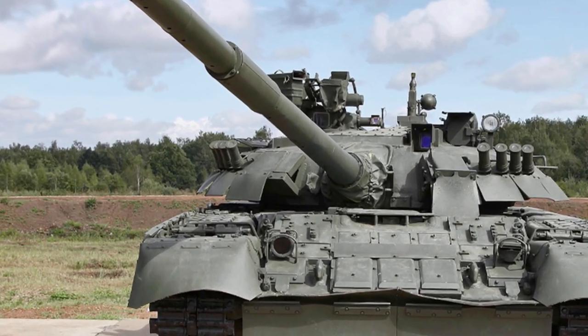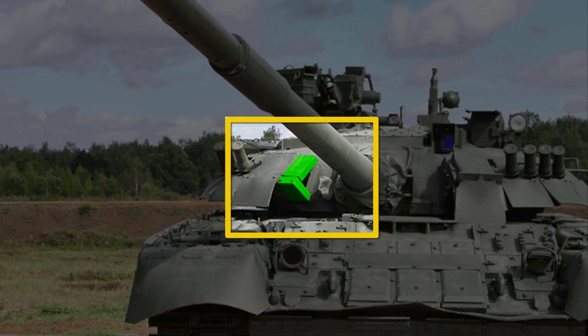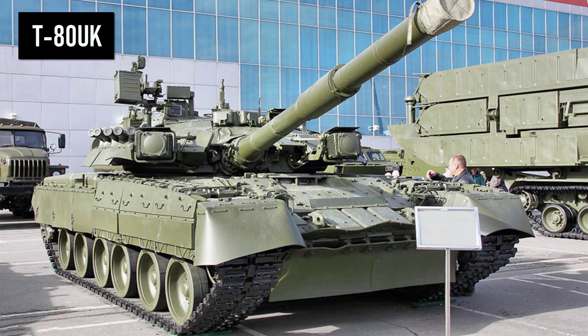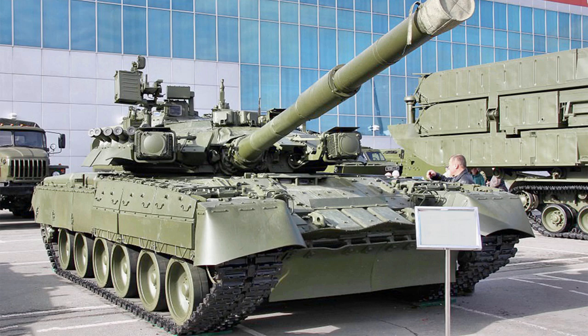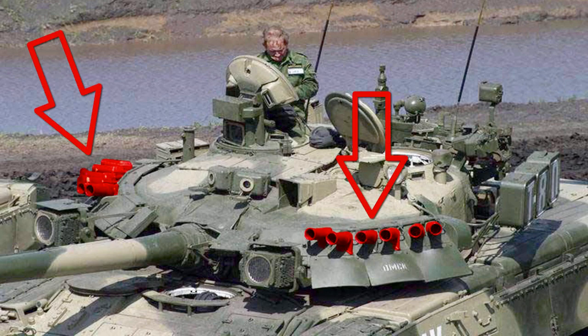The second difference in the T-80UE-1 is the lack of an infrared searchlight in the front of the turret — on the left side of the gun when viewed from the front, it is now replaced by two Contact-1 ERA bricks. The T-80UK is a modernization of the T-80U. It can be recognized by the installation of the SHTORA-1 electro-optical jamming system — two square headlights on either side of the turret's front. Six smoke grenade launchers on each side of the turret instead of four, and a meteorological sensor mounted on top of the turret.